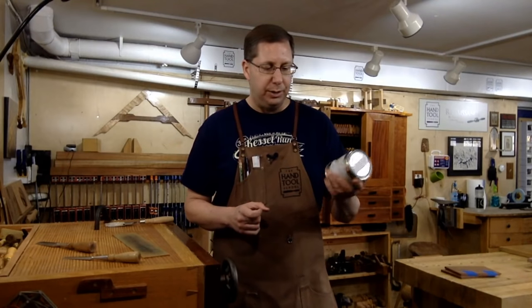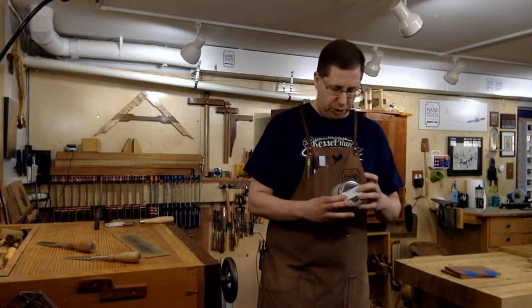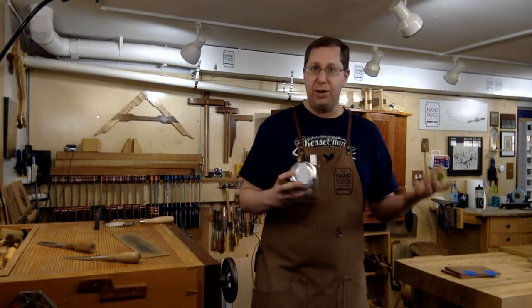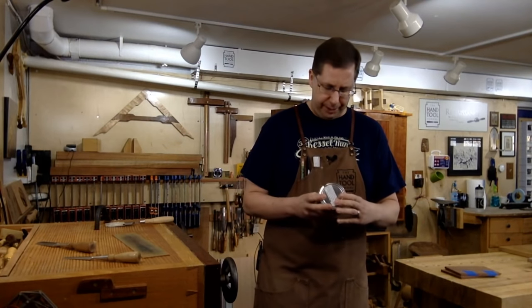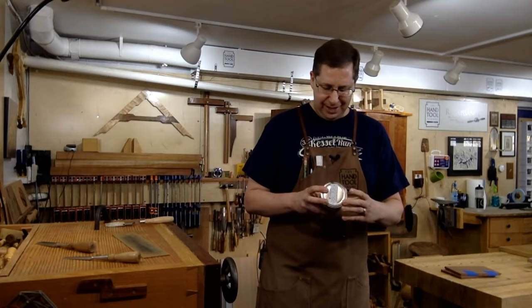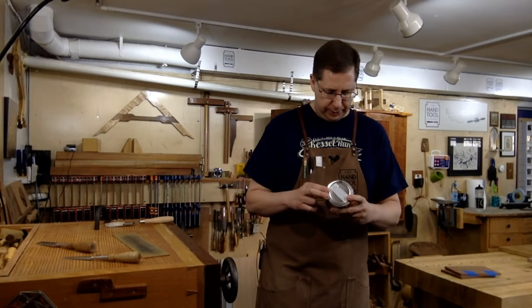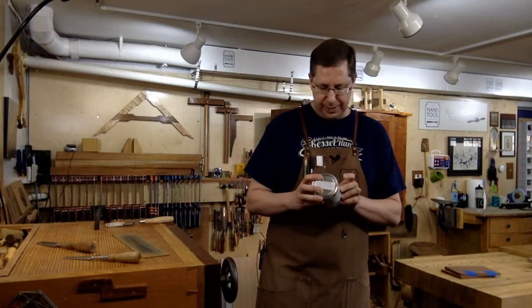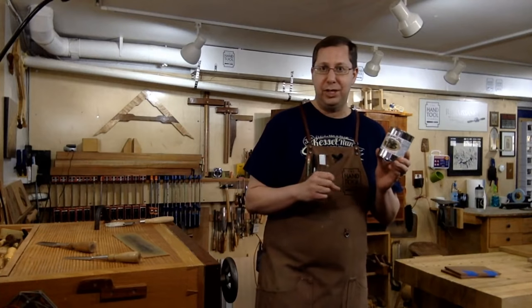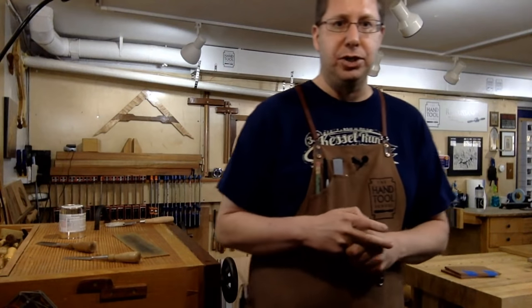I've been buying Royal Lac in small one-pint cans because I'm not exactly sure of the shelf life — normally already-mixed shellac shelf life is something to be concerned about. This says it's comparable to a two pound cut shellac, it's super blonde de-waxed, comes in a variety of finishes, dries super fast, and is reportedly more durable. A really cool product worth checking out if you do a lot of shellac work.